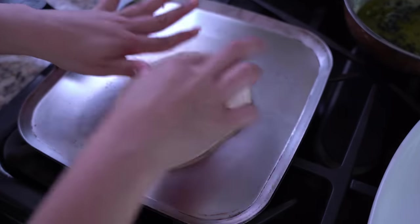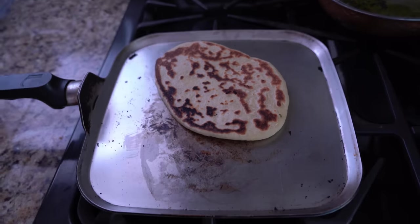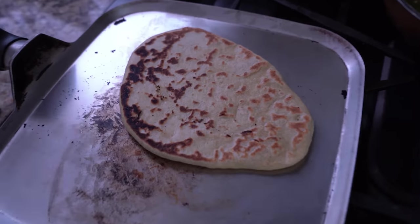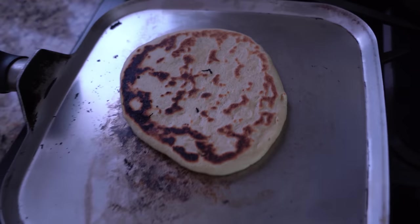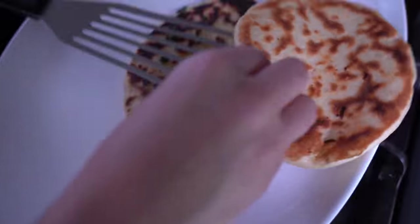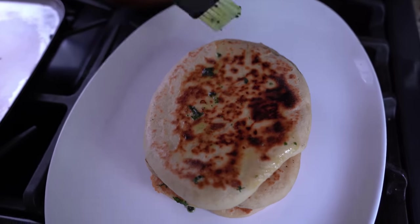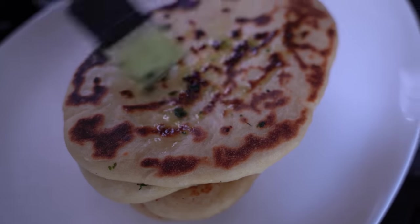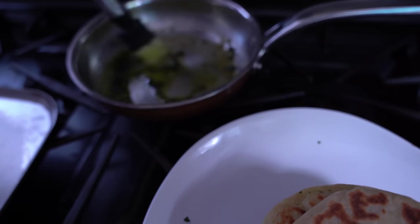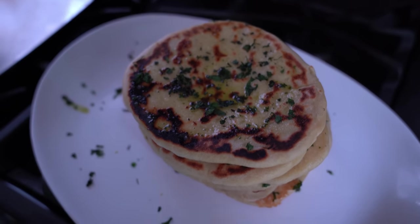I saw a comment on a TikTok video about this recipe that said, 'Is this naan or is it just an Indian pupusa?' I started cracking up. If you know what a pupusa is, it is very similar — it's something very typical in El Salvadorian food and absolutely delicious. Please try pupusas if you ever get the chance, and also please try this cheesy naan. If you've had pupusas before, drop the El Salvadorian flag in the comments; if you've had naan before, drop a naan emoji.